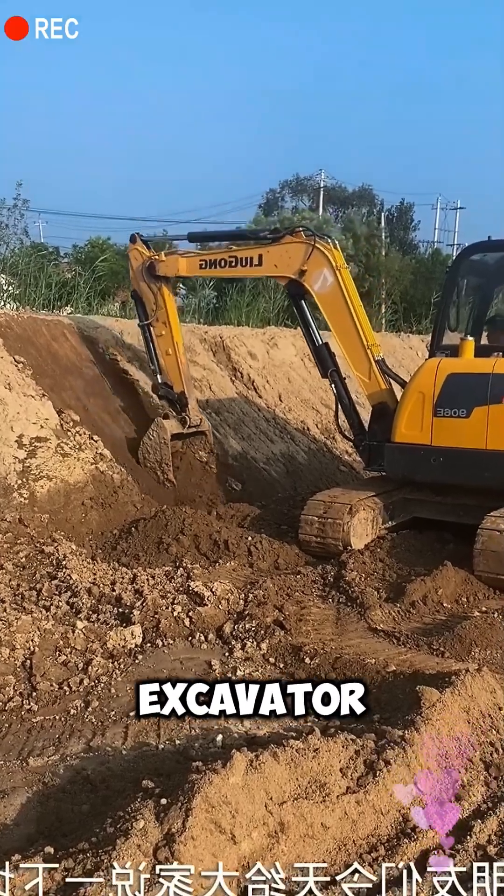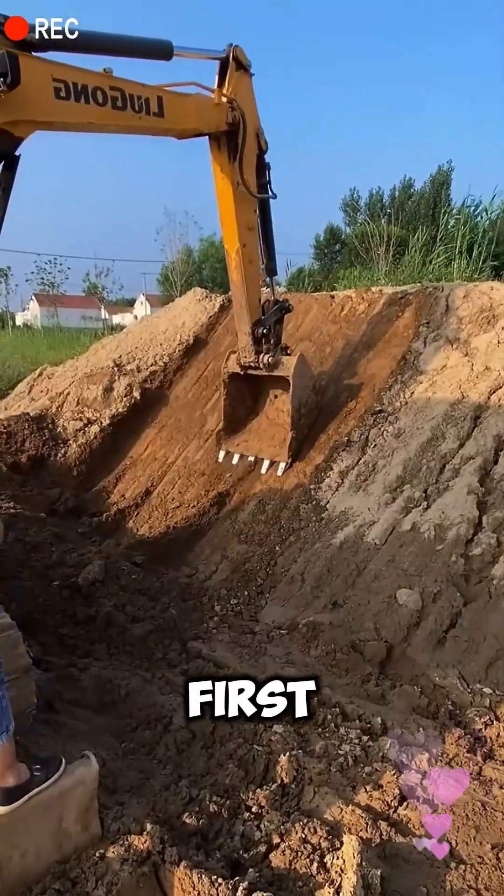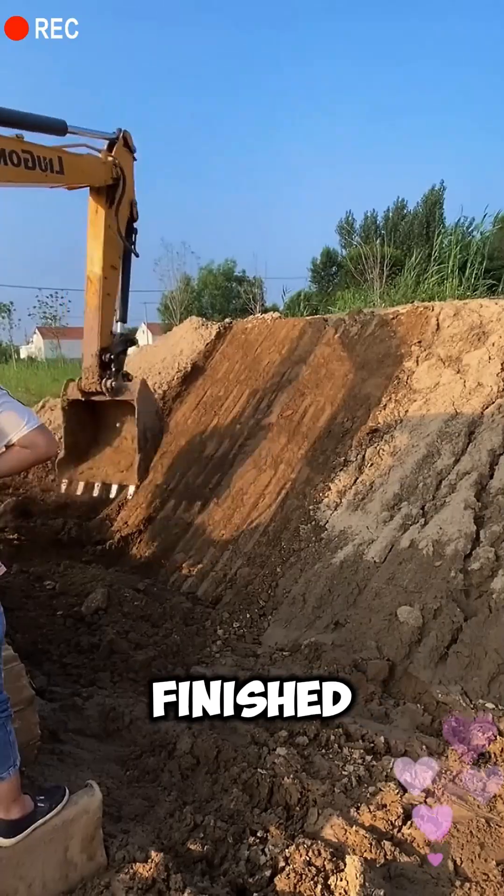How to cut a slope with an excavator. Today, I'll explain how to cut a slope. First, the excavator's position must be precise to ensure the slope can be finished in one pass.